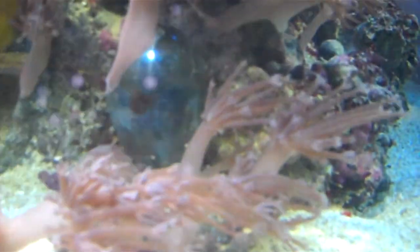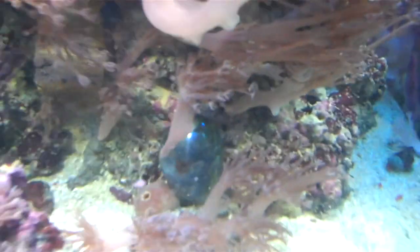Look at this little black ball. You see that? What in the world is that? What's in there? Monsters are going to come out of there or something.